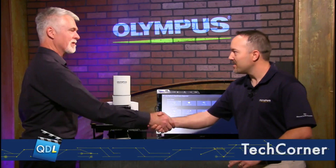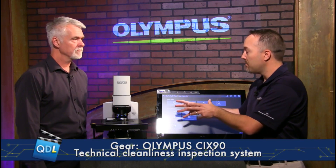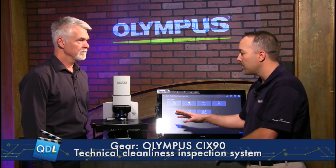Dirk and Rob, take it away. Thanks Mike. Welcome back once again. So this is a particle inspection, cleanliness inspection — looking for particles on filter media for this system. This is our Cleanliness Inspector, model CIX90. It's a new hardware platform compared to our old system. It's a fully hands-free system — there's no sliders or mechanisms that the user has to interact with on the microscope hardware itself, which automates the process even further.